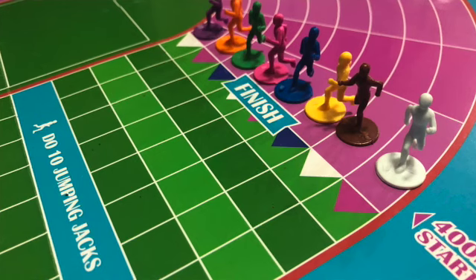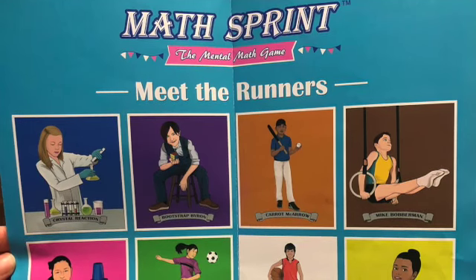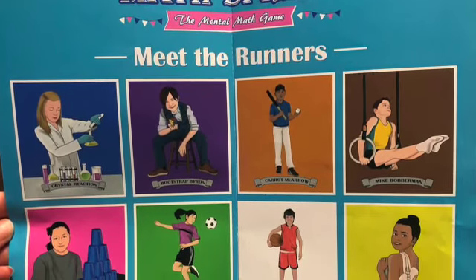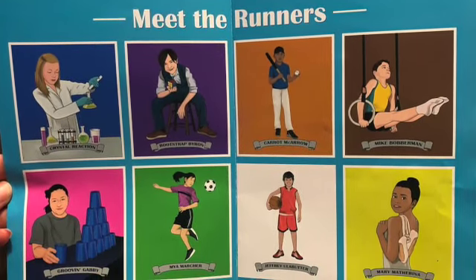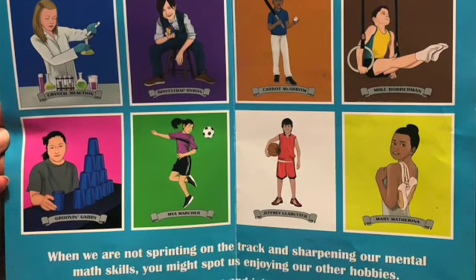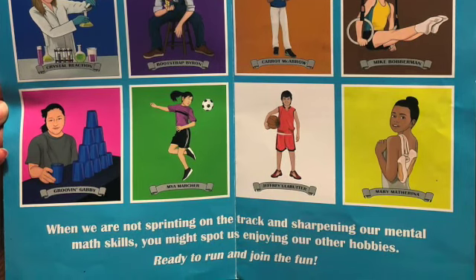This game is really awesome. It comes with this gorgeous board that looks like a track, and then it has these little guys that are runners. The directions actually give you an introduction to each of the runners — there are eight different runners: Crystal Reaction, Bootstrap Byron, Carrot McArrow, Mike Bobberman, Groovin Gabby, Maya Marcher, Jeffrey LeButter, and Mary Matharina. There are scientists, ballerinas, soccer players, gymnasts, and all kinds of things.